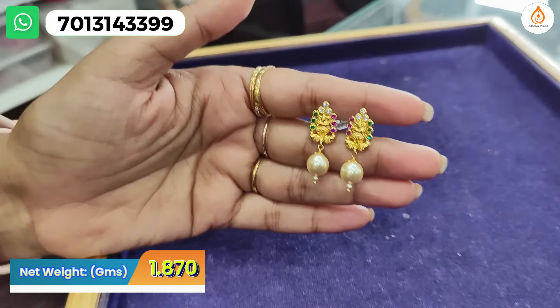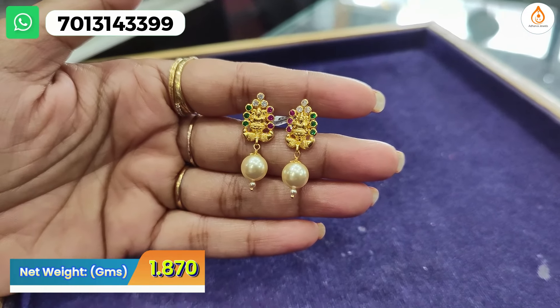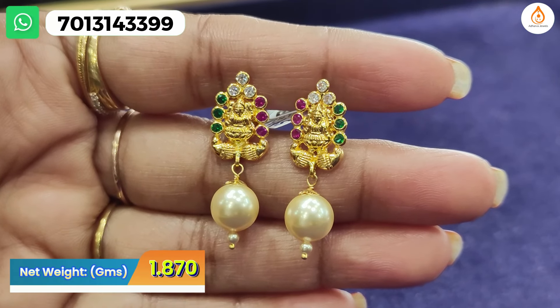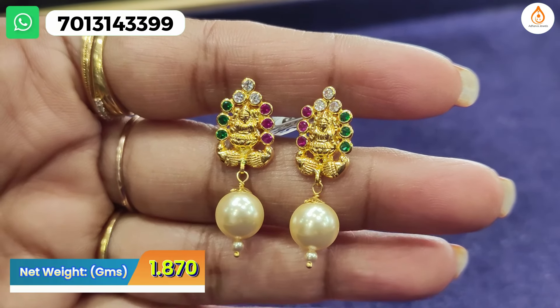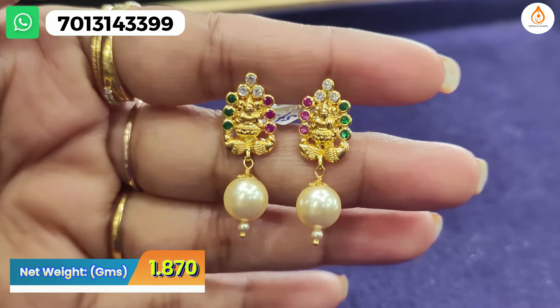We are going to update this collection. The first one is Lakshmi Devi — this is Lakshmi Ammavar. We have three colors of stones: white, green, red, and pearl hangings. The back side has a screw system with a new screw.